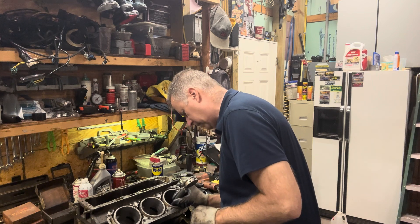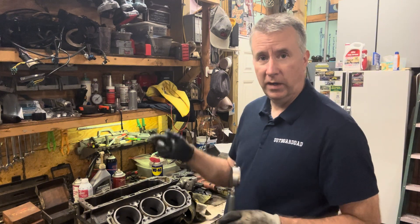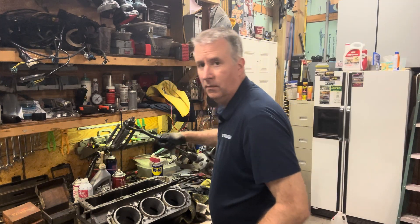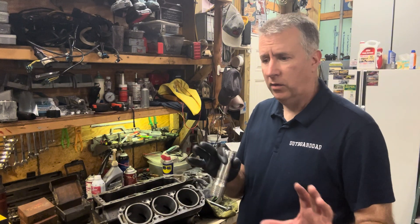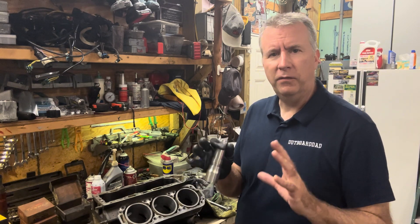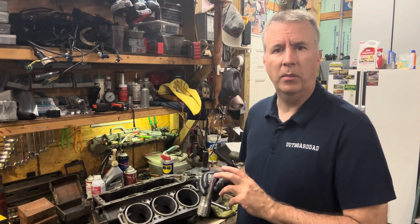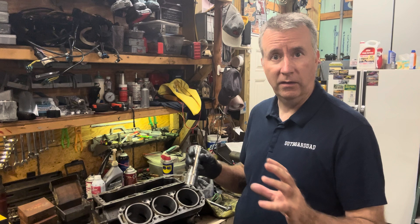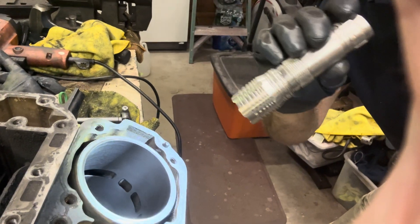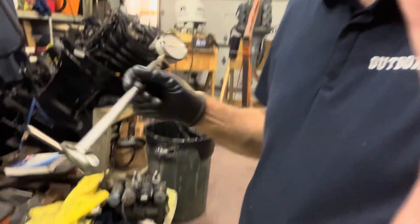Then we're going to measure all the way down at the bottom, and that's right where we want to be. We're going to continue on with this, then go to 300, then go to the ball hone. Let's keep moving and keep boring and honing and measuring. I go little by little — I don't want to go too far and end up having to get a 20-over and start all over again. You'll get a feel for this as you do it. I'm probably going a little slower than I normally would, because I want to get as much out there for people who are looking to do this themselves. Now we can see our crosshatch pattern starting.